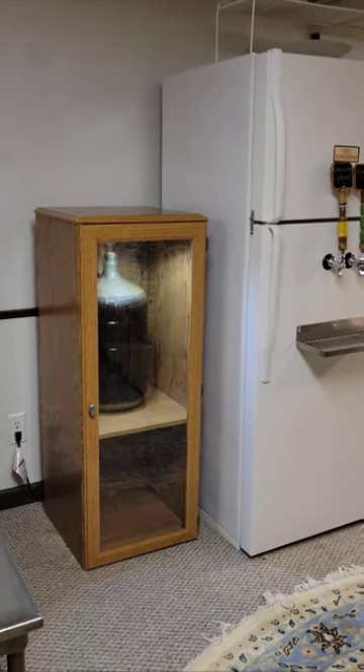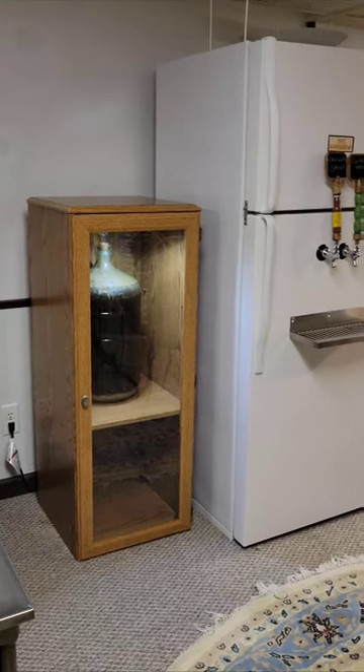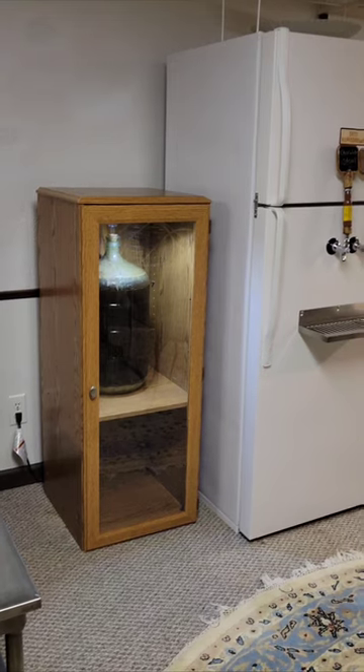Again, I didn't want to throw all these parts away and this is what I came up with. Looks pretty good, I think.